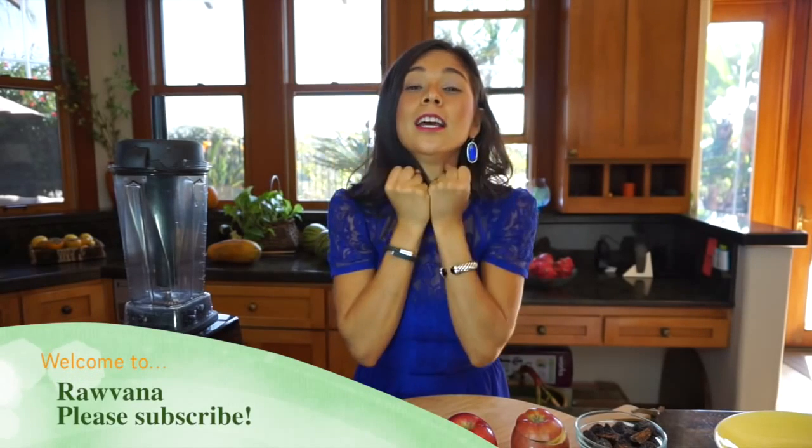Hello everyone, how are you? I hope you're doing great. I'm so happy and excited for this video because this recipe is absolutely amazing. It's perfect for kids and adults — it's a dessert but it can also be a meal. The amazing thing about eating raw vegan is that your desserts become your meals, so you can eat it at any time of the day. It's going to benefit you so much because it's full of nutrients and vitamins.